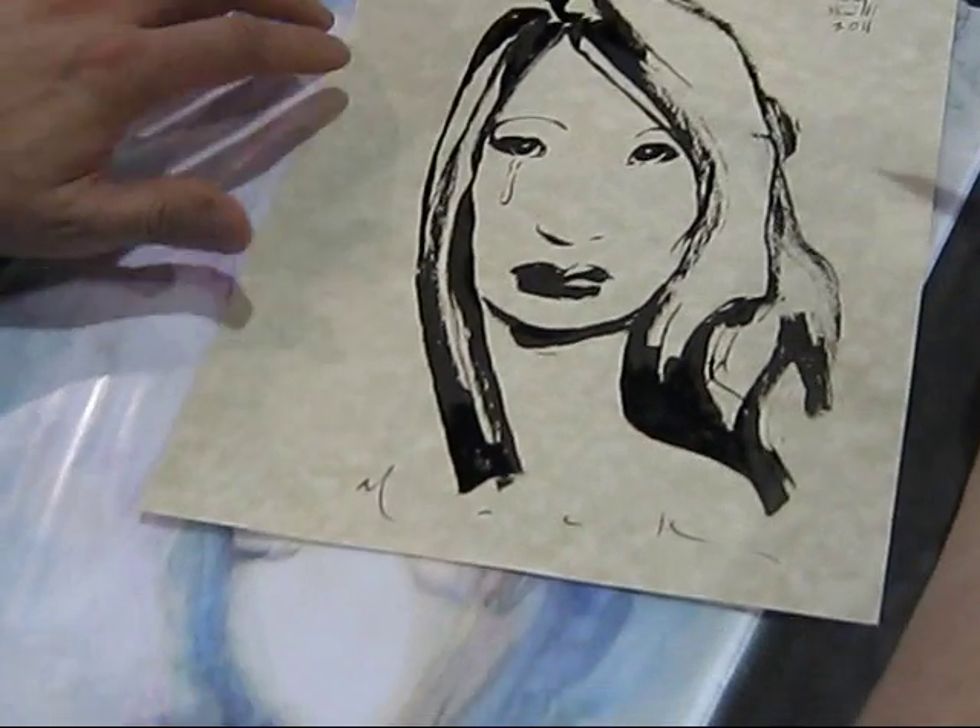There you go. Fantastic. David Mack, thank you for your time. Thanks so much — it's always a pleasure talking with you and interviewing. Thank you. Thanks a lot.